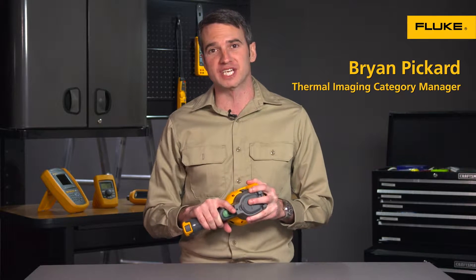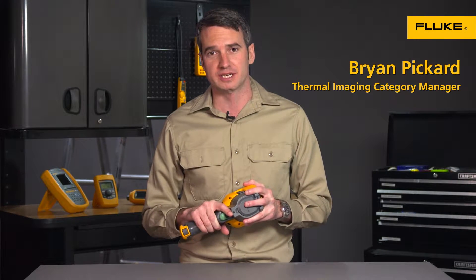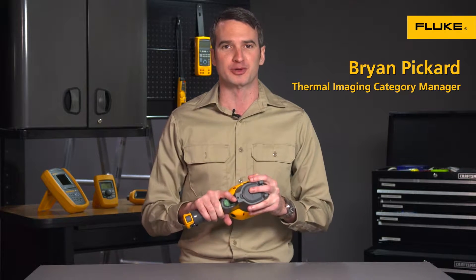Hi, I'm Brian Pickard, the Thermal Imaging Category Manager at Fluke Corporation, and I'm here to talk to you about the TIS-20 Thermal Imager.